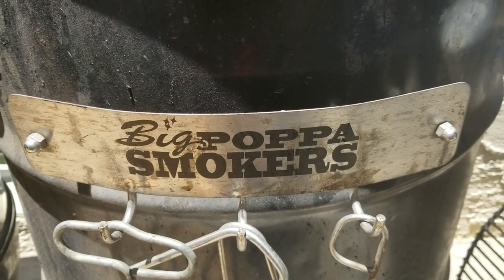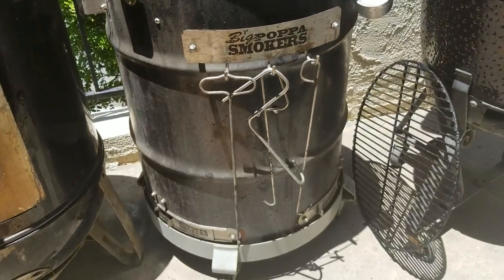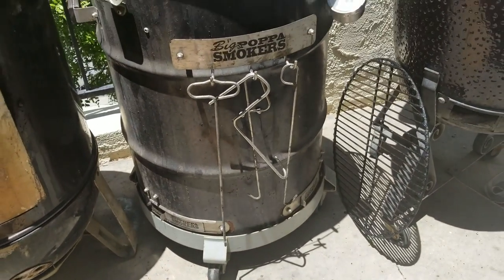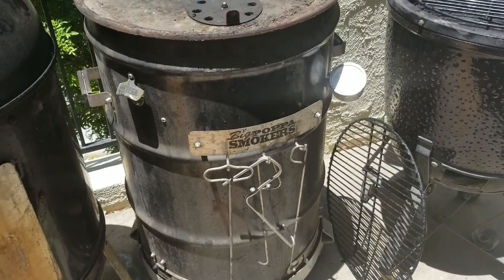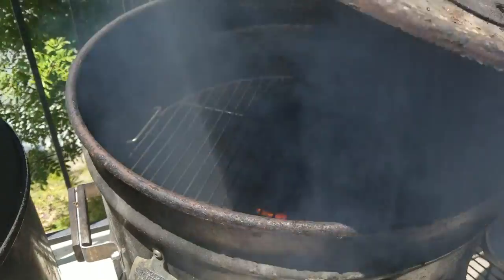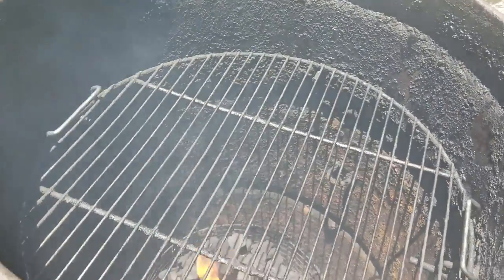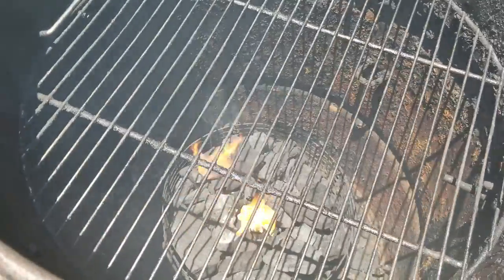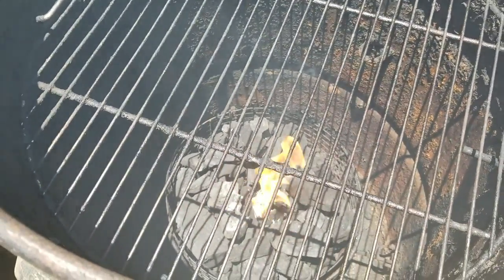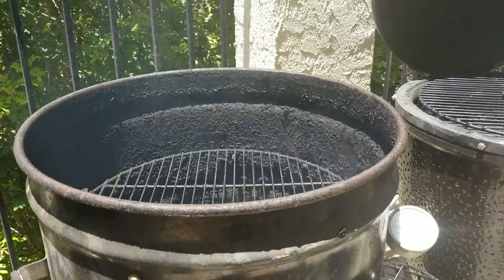This Big Papa drum smoker is one of my favorites — it's a 55-gallon drum converted into a smoker with a kit you can buy from BigPapaSmokers.com. Sherling is a good friend of mine and he sent this out to me many years ago as a test. It's one of my favorite pits in my backyard — it gets great bark and great food. Fire's starting up with the Weber paraffin cube. We're going to cook some backyard pork butts here for my poker buddies.